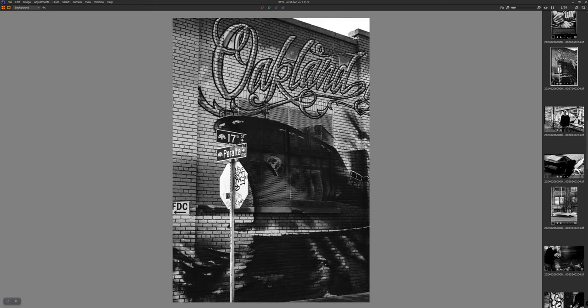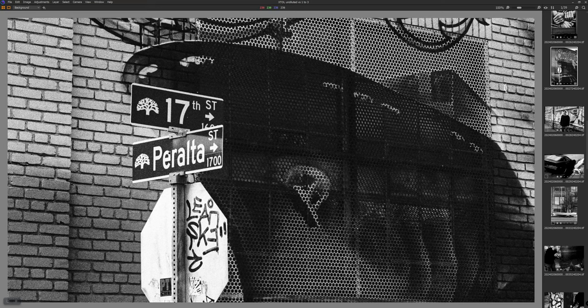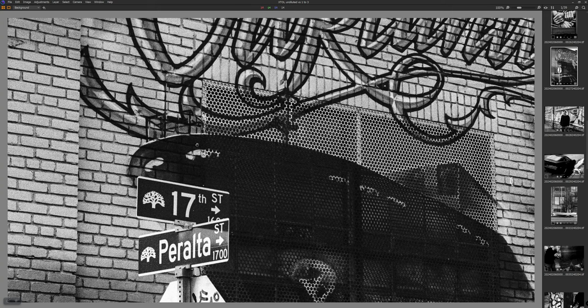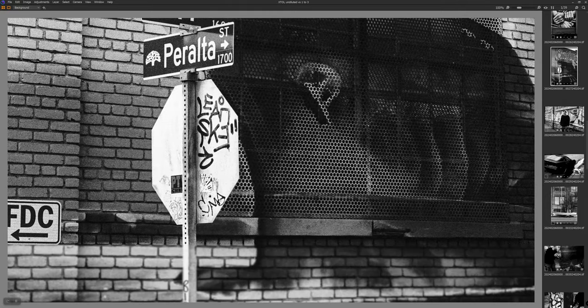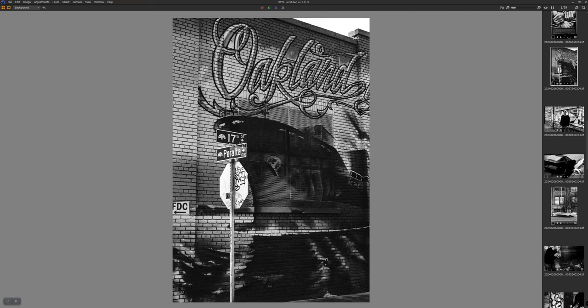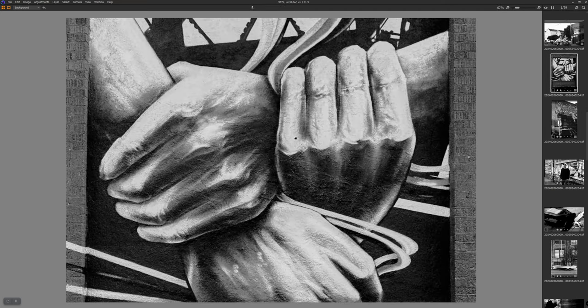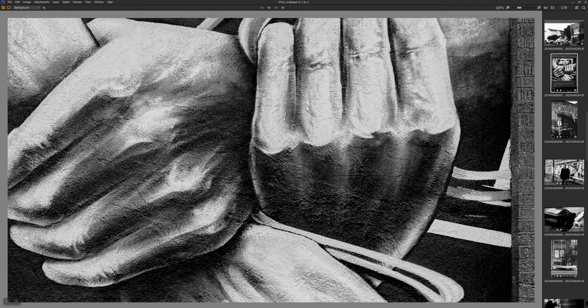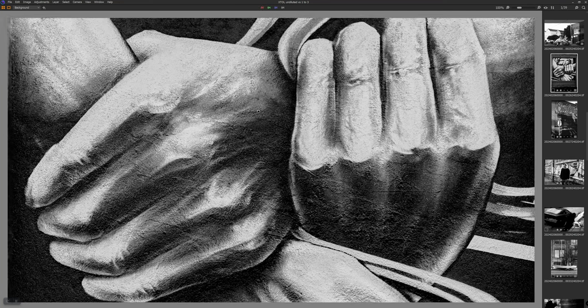This one — I think I focused here on the sign but stopped down pretty far, so everything would be pretty much in focus. There's a little bit of softness, but I think that's more about focus on the sign. Now, this is a good example of how when your photo has a little bit of texture and tonal variance, grain just disappears. This is at 100% and it might as well be a digital camera.